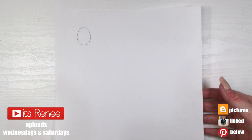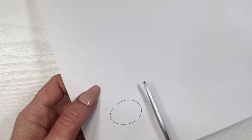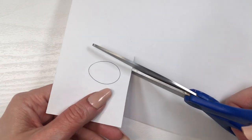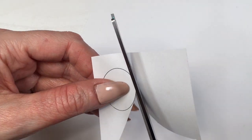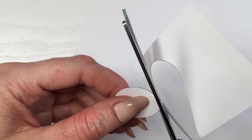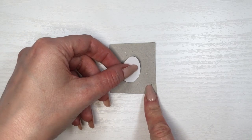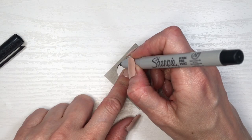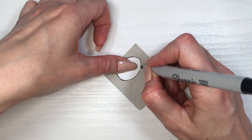Hey guys, it's Reyso! For this funky DIY, I printed this template of an egg — I have the image for this one if you want to go for it, feel free to print it and the link is going to be down below. I'm going to be cutting this, and if you have an egg shape punch or a noble punch, feel free to work with that — it's going to make your life a lot easier.